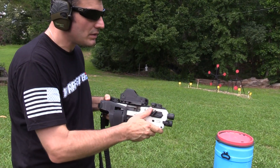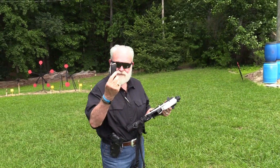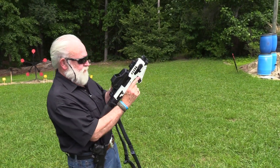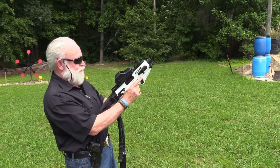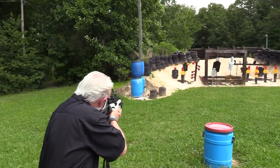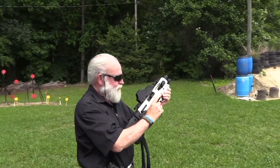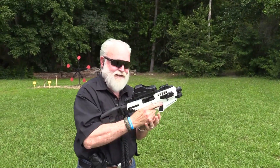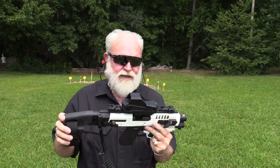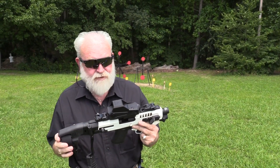We've got five rounds of Federal left - I want to thank Federal for the ammo - so we've gotta let her rip. We're clear guys. That was fun! You'll be seeing this back on the range. I'll find out more about the optic as well. We'll post what information we have underneath the video.